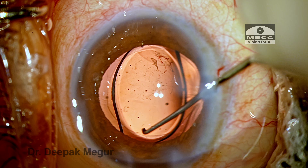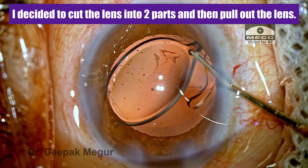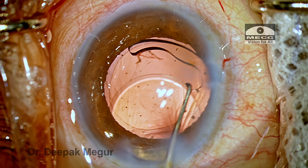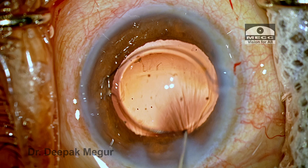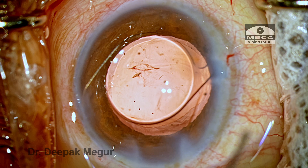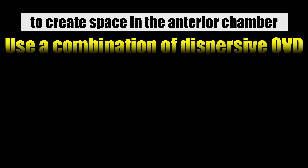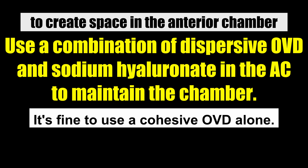The technique I'm going to demonstrate in this case is cutting the lens into two halves using scissors. The lens is maneuvered into the anterior chamber and aligned in position. We want to create space within the chamber and maintain it, so ideally we use a combination of a dispersive OVD on the back of the cornea and sodium hyaluronate or cohesive OVD in the anterior chamber to maintain the chamber well. Using cohesive OVD alone is also fine.